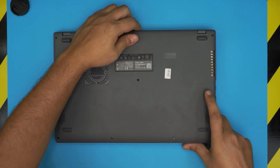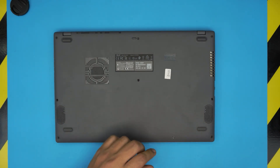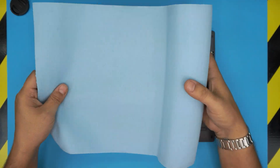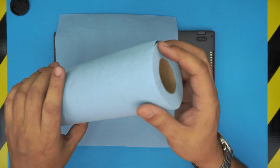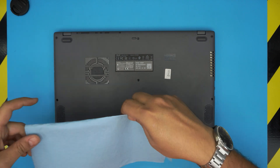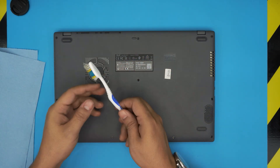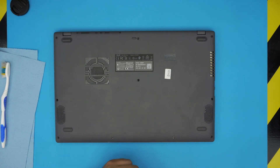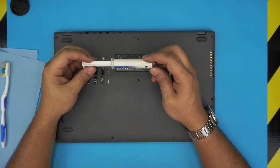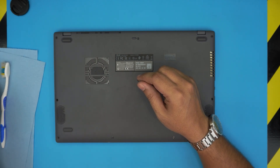Once you power off the laptop, flip it upside down and you're going to see a bunch of screws. The tools you'll need: first, a workshop towel — you need one sheet. You'll also need a toothbrush, new or used. And you'll need your favorite thermal paste — I'm going to be using Arctic MX4, but you can use Arctic MX5 if you want.